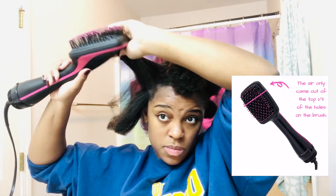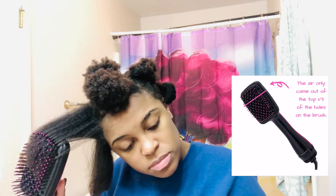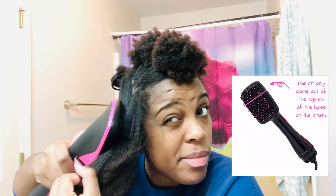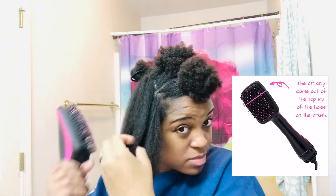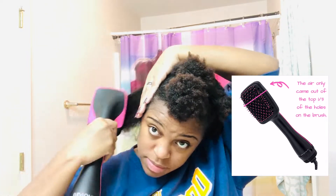I wasn't being intentional about making sure the top of the brush was accessing my hair. As I mentioned earlier, the air doesn't come out of the bottom part of the paddle — it only comes out of the top. So you can see I'm brushing in a way where the top part of the paddle is going over my hair. The air doesn't come out of the whole paddle brush across the bristle area — only from the top part.